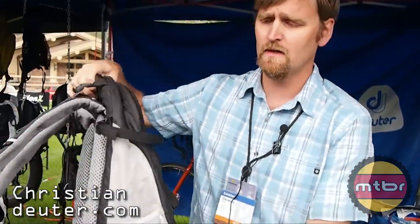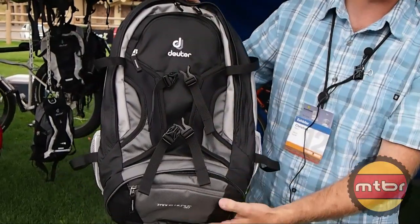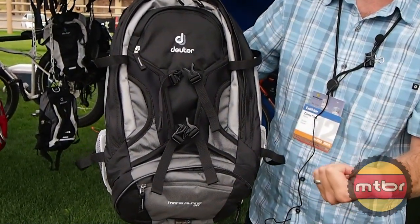Hi, I'm Christian Mason with Deuter Backpacks. Today I'm going to talk to you about our Trans Alpine packs. The Trans Alpine packs are larger volume packs that are oriented towards bike packing and also bike commuting.